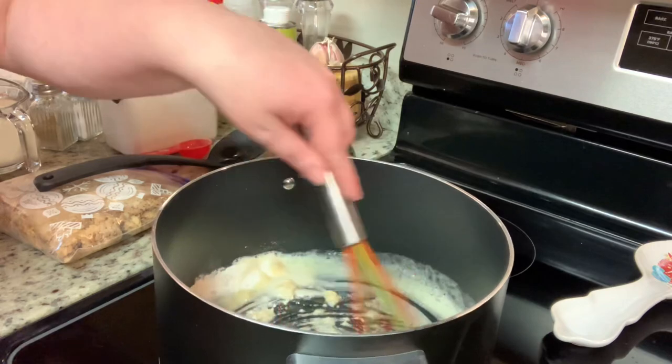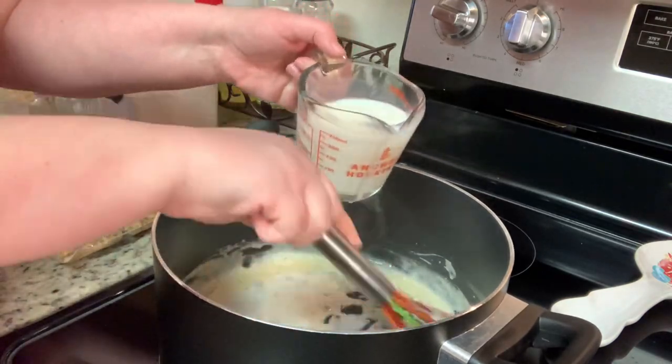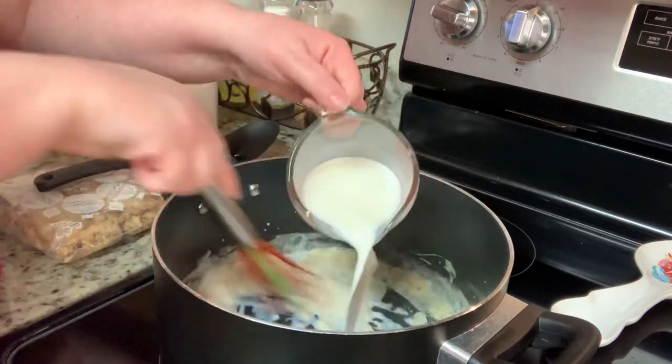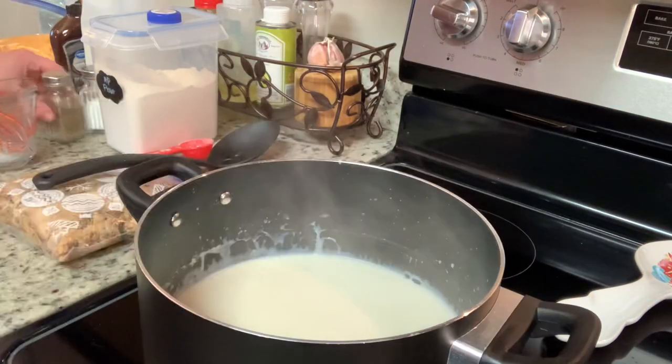Next, I'm going to whisk in my milk. I know most of you know this, but just in case you've never made a roux before — when you do this, a lot of times it will look a hot mess. It will look clumpy and you'll think, oh my gosh, what did I do wrong? You didn't. Just keep whisking and you will whisk out all of those lumps. After a few moments, this will start to thicken up.